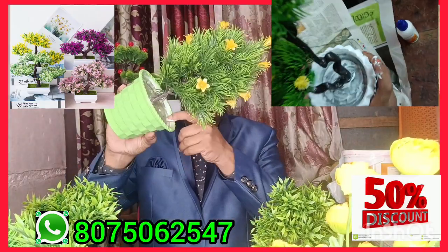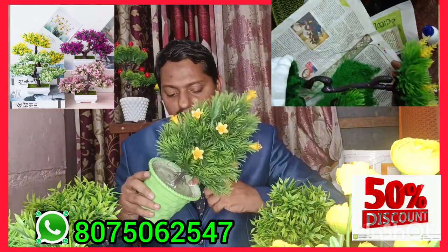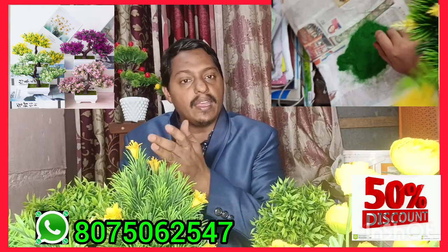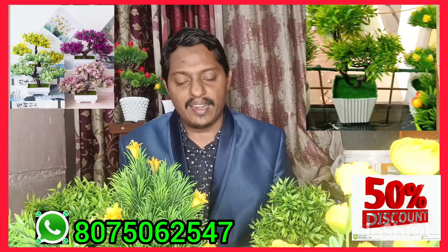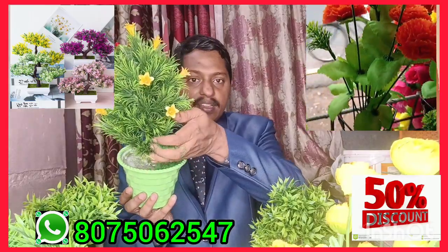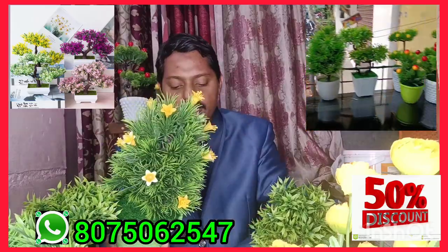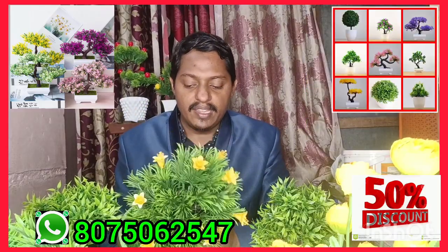Now I will show you how to apply the Fevicol. I apply the Fevicol and add green powder. I will wash off the allergies — if you have any allergies, you can use a fan.